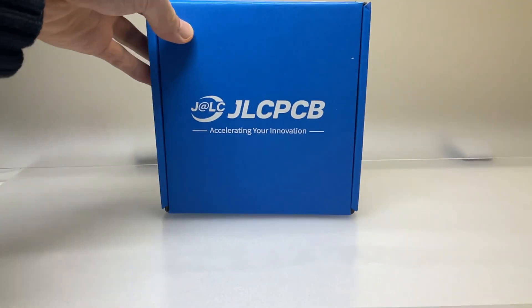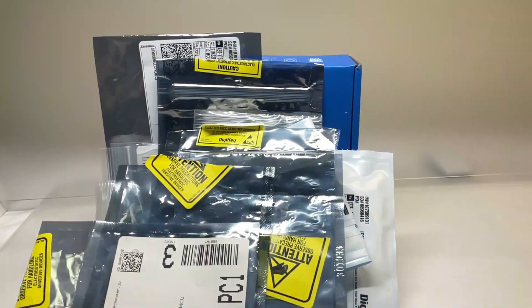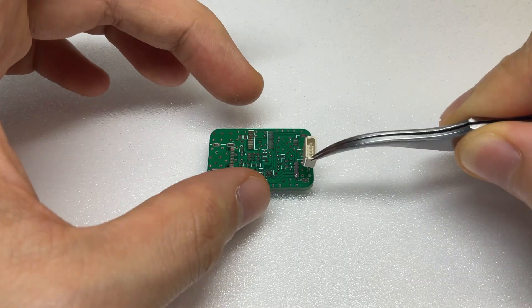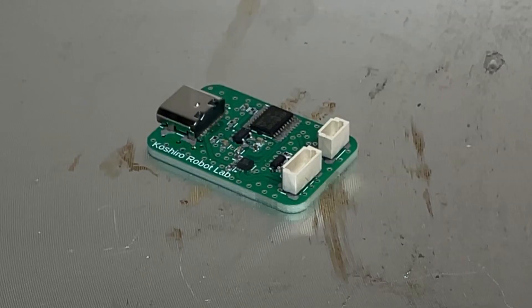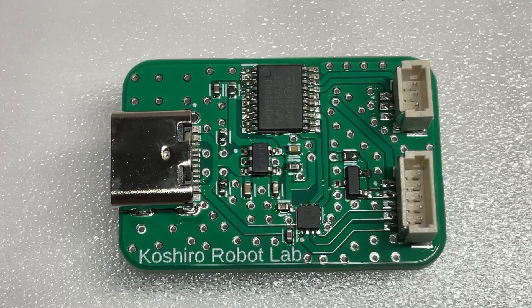The PCB arrived just 5 days after I placed the order. Now let's go ahead and attach the ICs. I'll apply solder paste and place the components on top. Once all the parts are in place, I'll put it on a hot plate to melt the solder. And there I have it — the PCB is complete.